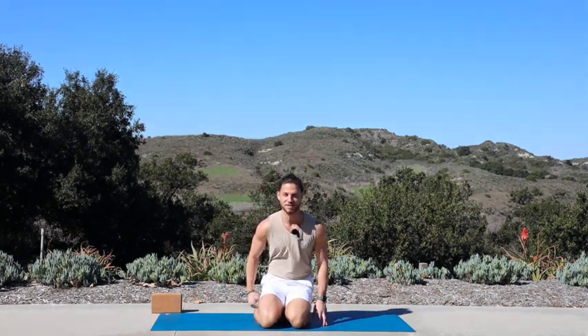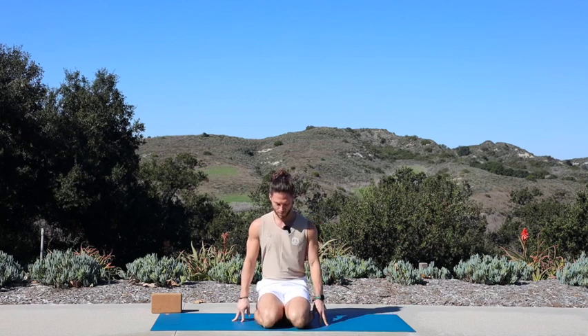We'll get started in a seated position. If you're using a block, grab one, pop it underneath your glutes, and have a seat on top. Take a couple moments to arrive to your space. Let your palms get heavy on your lap, completely relax your shoulders. We'll begin with a full breath out — inhale, fill up your belly with air, bring it to your ribs, a little sip at the top, hold it, exhale.